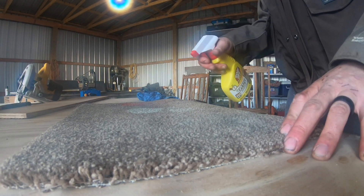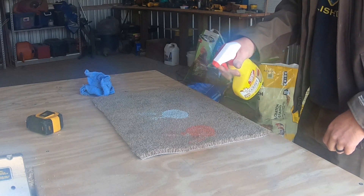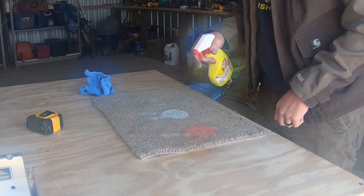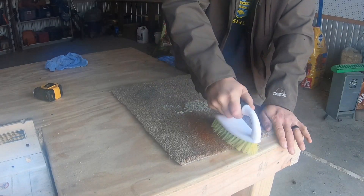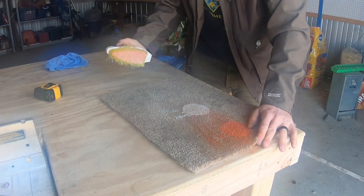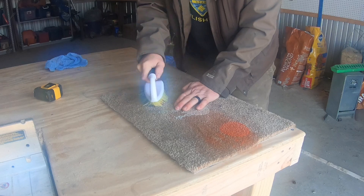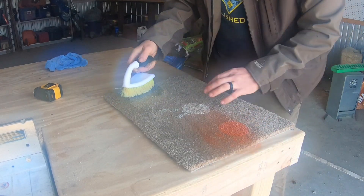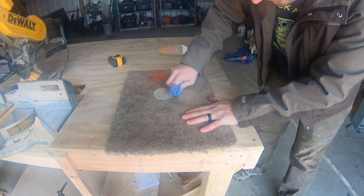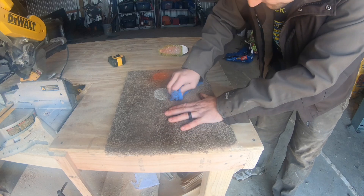Let's drench these stains and let them sit overnight. After letting them sit overnight, I drenched them one more time and let them sit for about an hour before I scrubbed them with a scrub brush. The only thing bad about a brush like this is it can untwist your carpet, which can make your carpet wear out more quickly. That orange oil-based paint is smearing all over the place — I probably wouldn't recommend this for an oil-based paint. After scrubbing for quite a while, I cleaned it up as best I could with a rag. I used every drop of that carpet cleaner too.